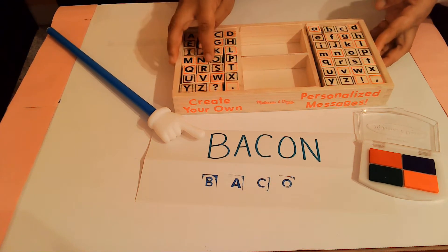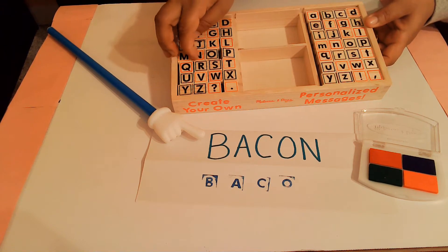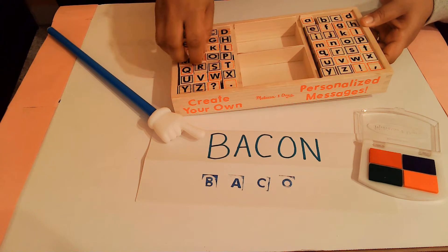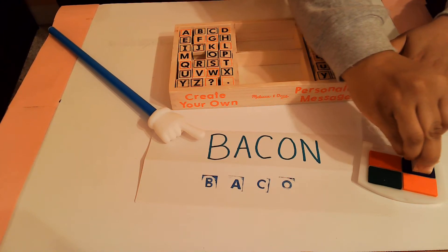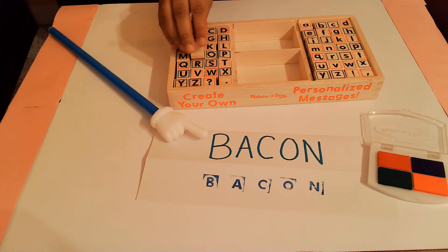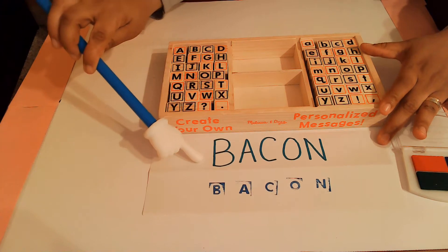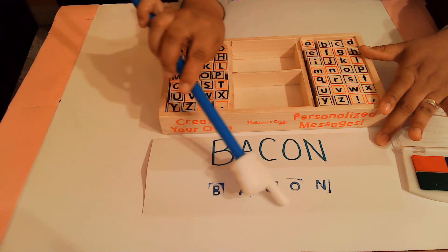That's the first letter in my name. Then I'm going to look for the next letter. The next letter is A, and here is my letter A. I'm going to take the letter A out, put it on my stamp pad, and then put it on my piece of paper because A is the next letter in my name. The next letter is C, and here is letter C. Then the letter O, and finally the letter N. Now I've made my name using my stamps, and I used all uppercase letters — big letters. Uppercase means big.